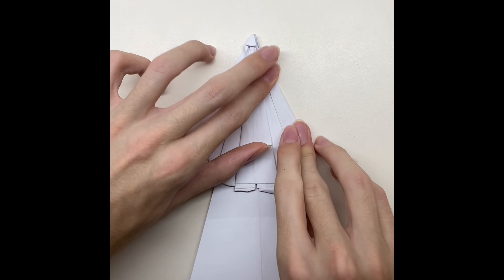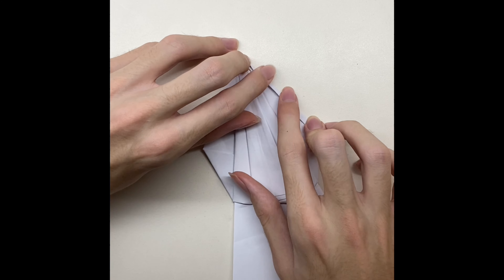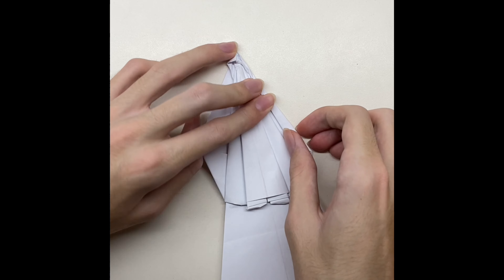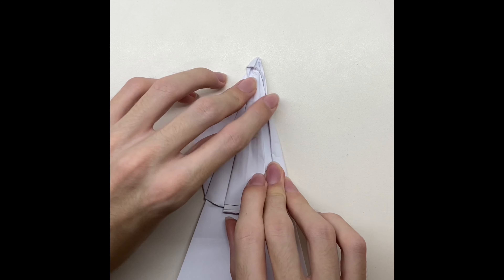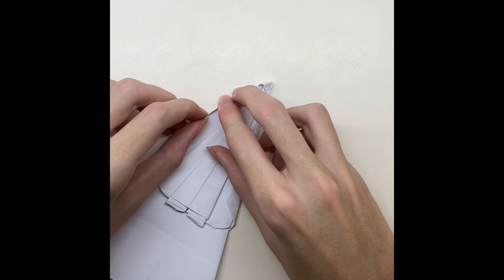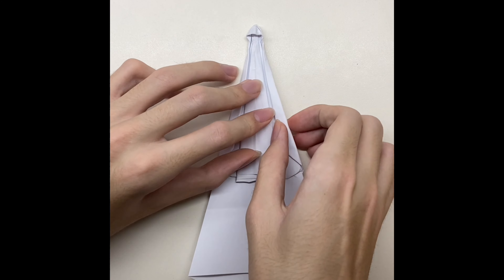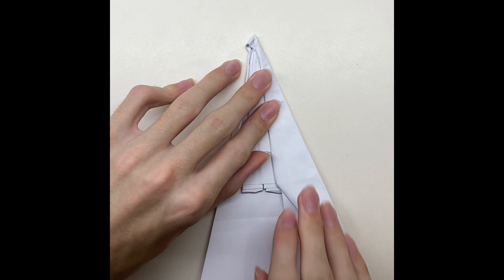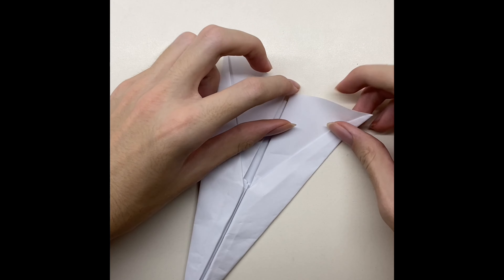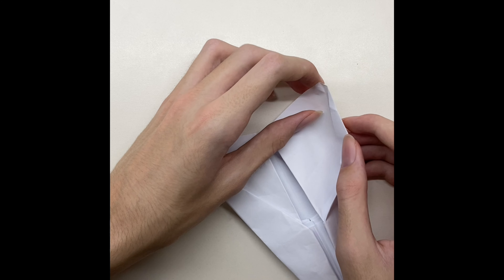Fold the paper until the line, unfold it, and then fold it until the new line, then fold it three times. Fold the paper from both sides. Fold the paper and then put it inside the paper, then do it on the other side.